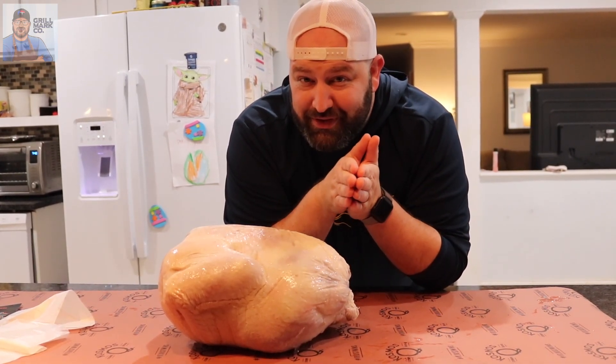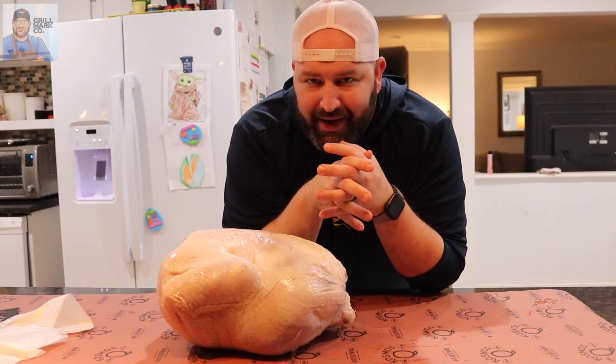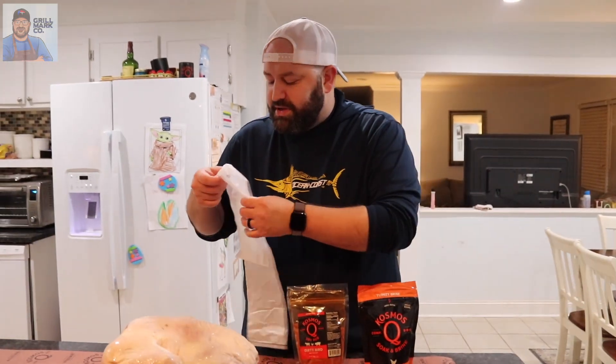For the brine it's going to be really simple. We have about three steps we're going to do to get this bad boy ready to go in the pit barrel tomorrow. Last year I used Meat Church's turkey brine or bird bath and it was amazing — great flavor. This year we're going with the Cosmo Q turkey brine kit. That comes with a mega bag of turkey brine, which we're going to use two cups today because it's one cup per 10 pounds. It also comes with a mega bag of dirty bird, instructions, and a brine bag.